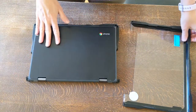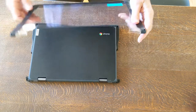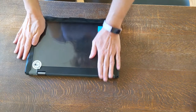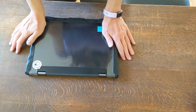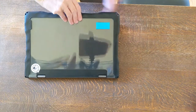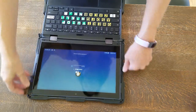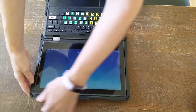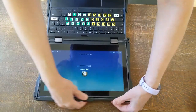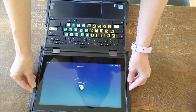Then for the top piece, you take these little hooky parts, hook them over the back of the Chromebook, and then push it down until it snaps. It's not all the way on, so you do have to kind of open it up and get the screen in. And that's it.